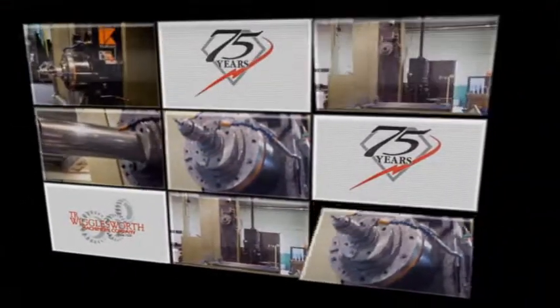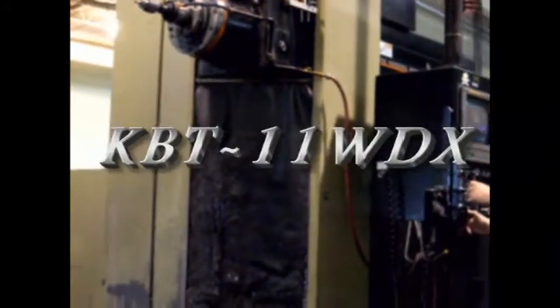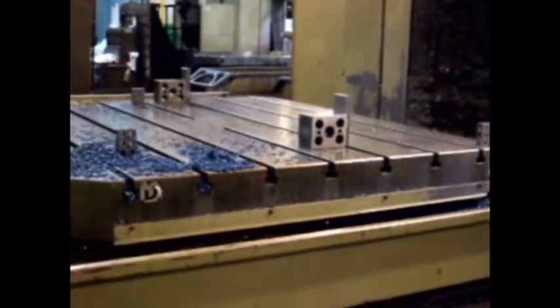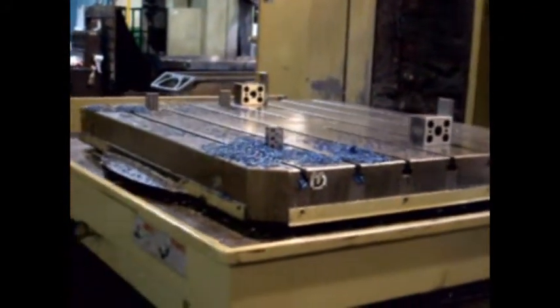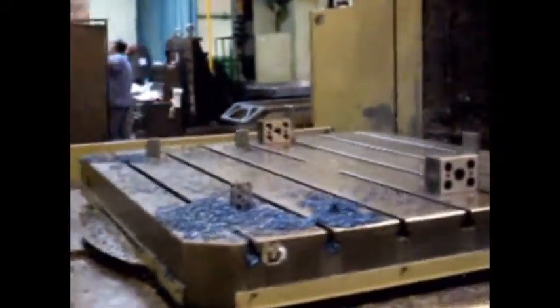We're getting a look today at a Karaki Horizontal Boring Mill CNC Model 11WDX. This is a 4-inch bar machine.